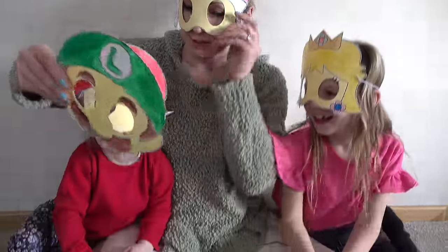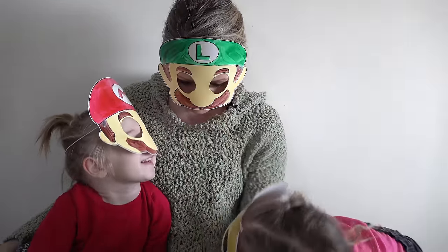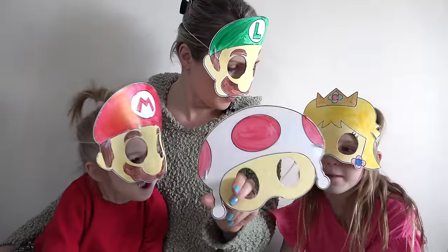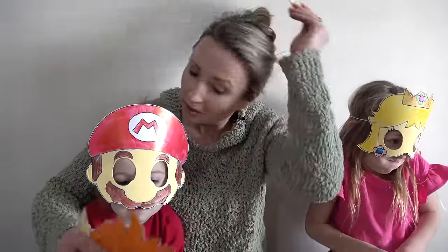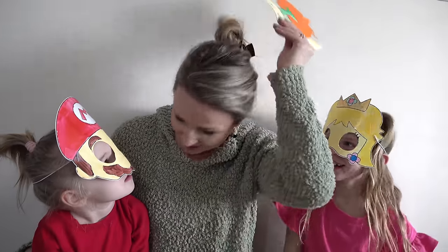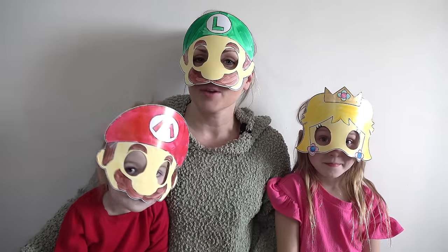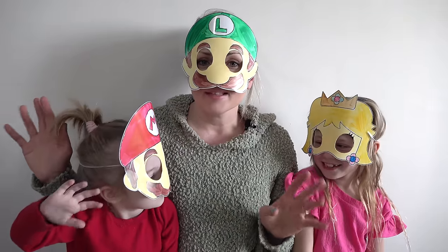Let me try on Luigi — I feel like I'm wearing green so I need to be Luigi. We also have Toad and Bowser. Probably nobody wants to be Bowser, but how funny would it be to try on Bowser? Do I look like Bowser? No, I look funny! Thank you all so much for watching. I hope you all have a fabulous day and of course stay sweet!